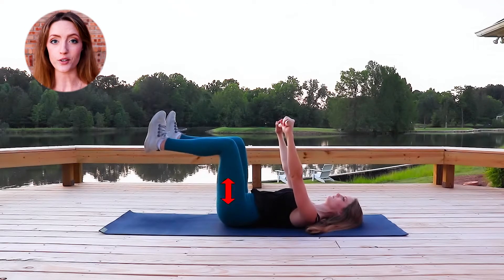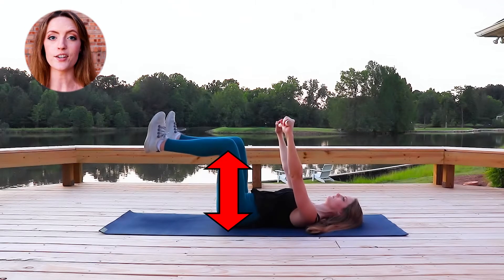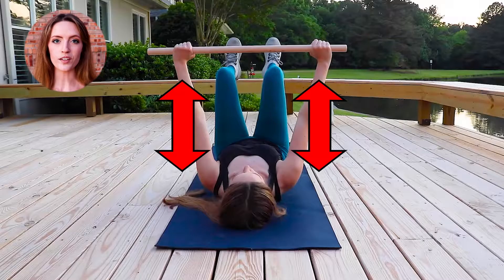In addition to having a strong lower body, we also need a stable core. Lying on your back, pick your legs up so your knees are stacked over your hips and your legs are bent at 90 degrees. Hold the club over you so your shoulders are directly below the wrists.